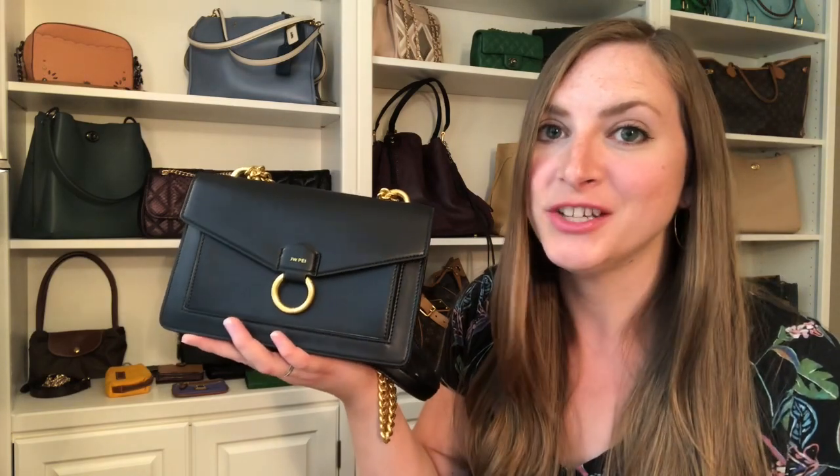As always, thank you so much for all your support here on YouTube. I truly appreciate all of my subscribers. If you're new here, I hope you'll subscribe and join me for future videos — I totally love handbags and accessories, so if you do too, I know you'll love my channel. All right guys, I'll catch you on my next one. Bye.